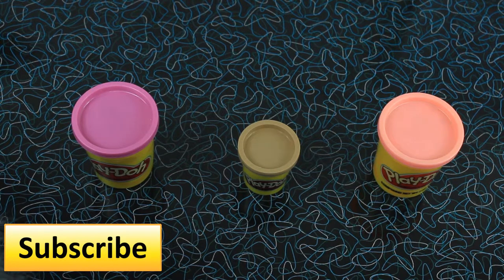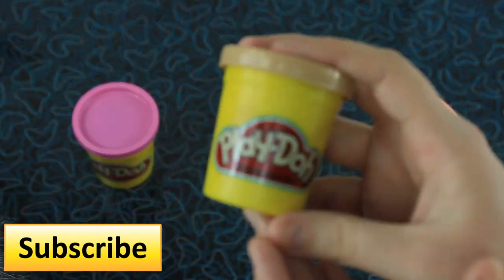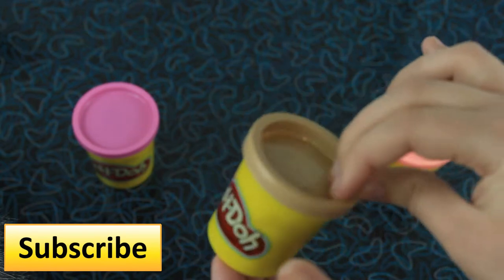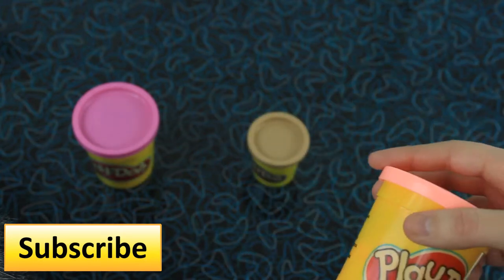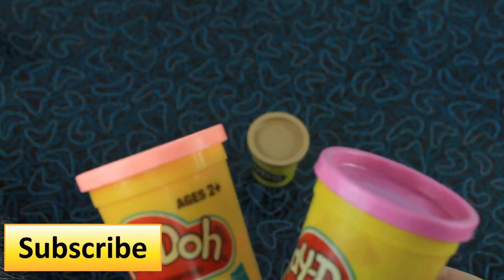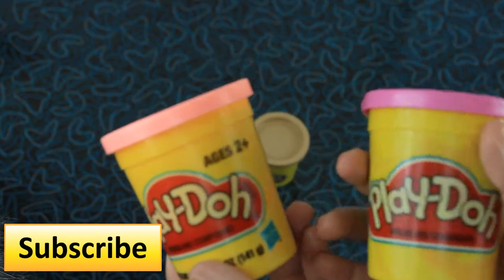So let's get started. What you'll need to make your heart cookie is a light brown Play-Doh. You could use a normal brown if you don't have a light brown, or try to mix a brown and white Play-Doh to make a light brown. Then you'll need two shades of pink — I'm using a light pink and a dark pink. If you want you could use red, purple, white, or just about any Valentine-y color out there.